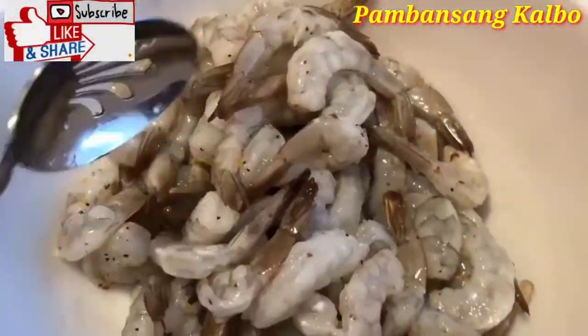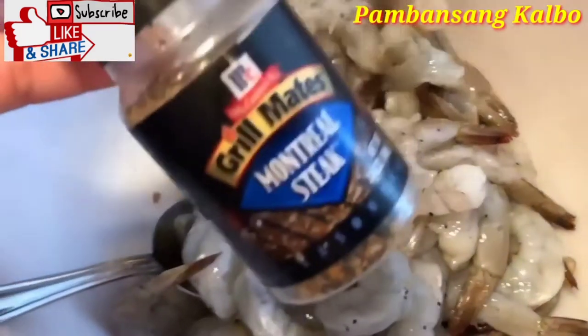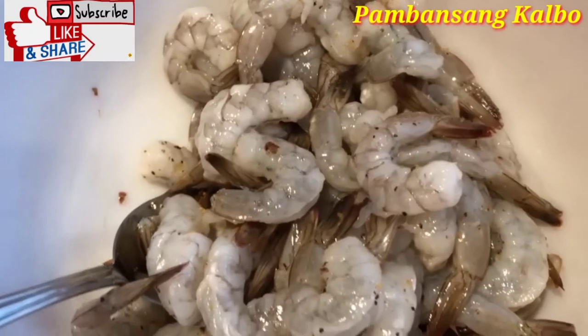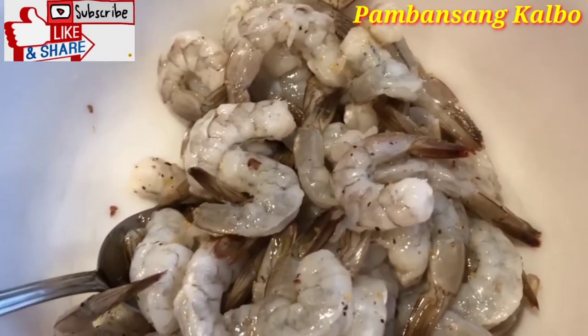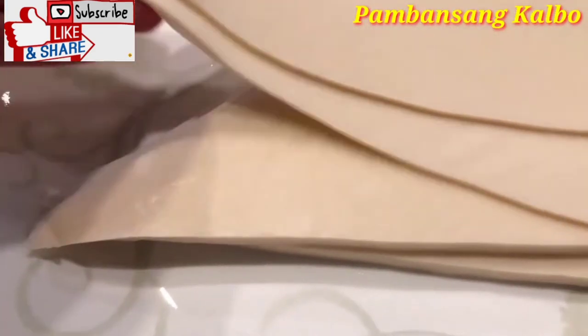Here is the shrimp that I showed you guys that was in the bag — I bought it from Costco. Basically rinsed it off, and then Lola put some Montreal steak seasoning, just a little bit, and then salt. And that's it. Then we're going to start wrapping up the lumpia.